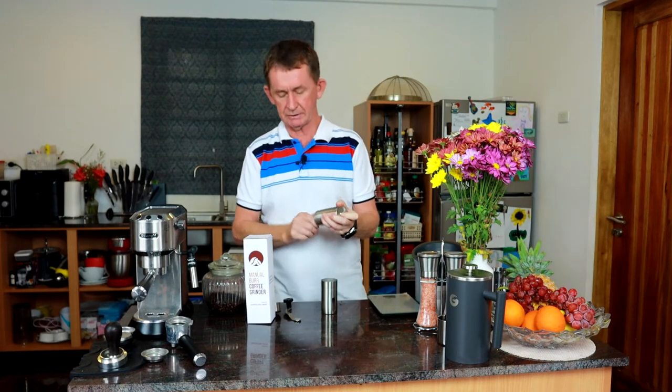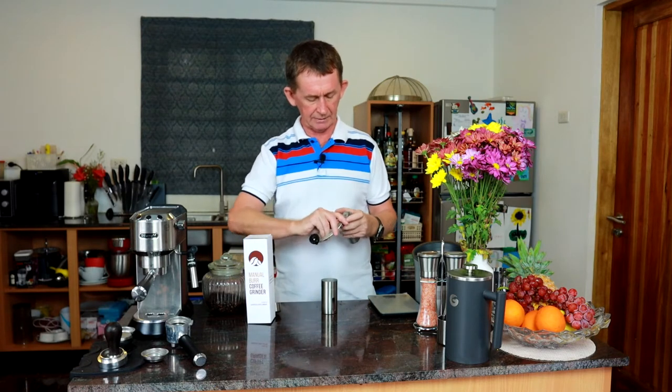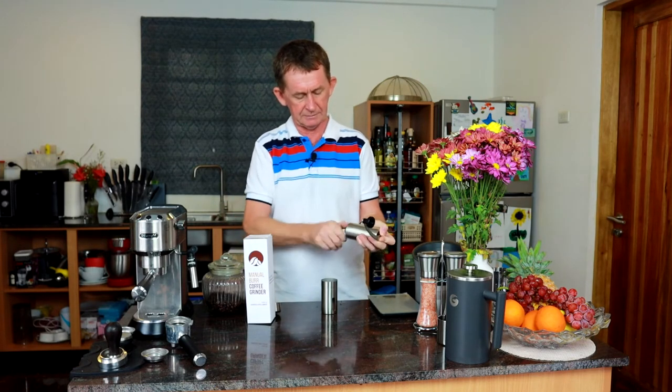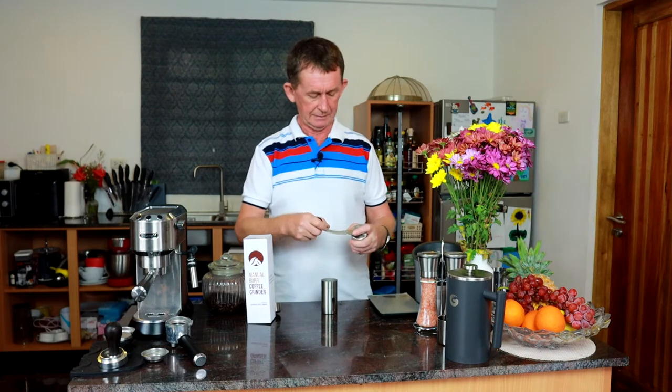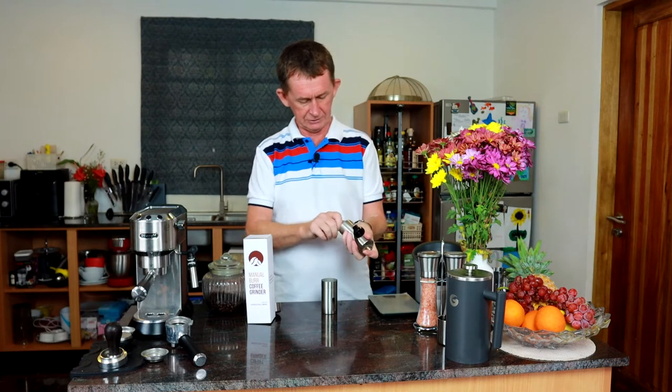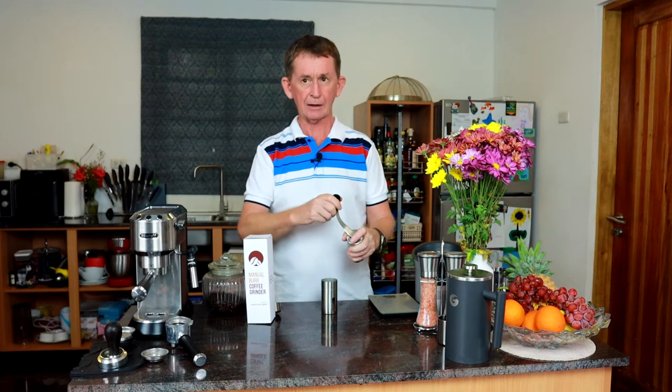When you're tightening it up, you need to stop the other part from going around — you can stop it with your finger, but it's easier to do it another way. It says in the instructions not to put this in reverse. When it's tightened all the way, don't grind on that setting and then go back.